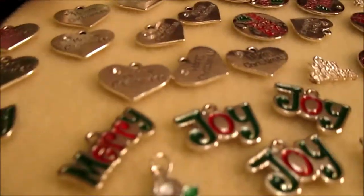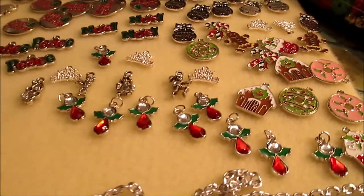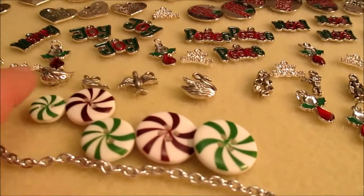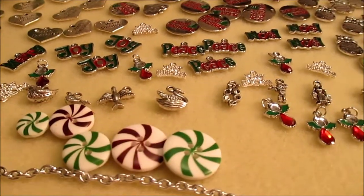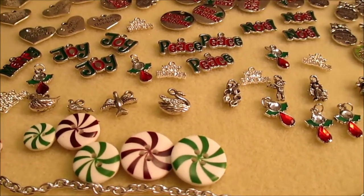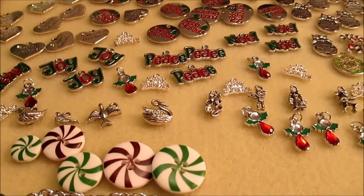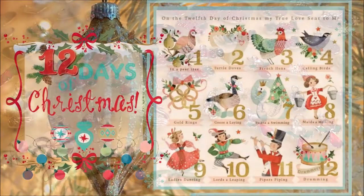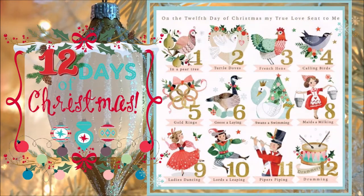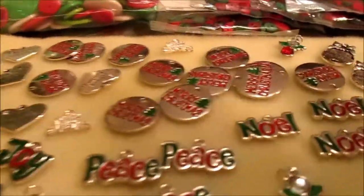Look at all the sparkly goodness here! I've got a lot of Christmas themed charms — these little holly angels are really cute. I've got the 12 days of Christmas charms here, but I've only got about eight of them. I have yet to figure out what the other days are, so I'll need to refresh my memory on the song. I've also got some that are multicolored in reds and greens that say Merry, Joy, Peace, and Noel.